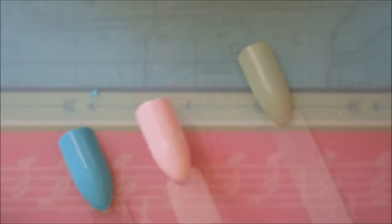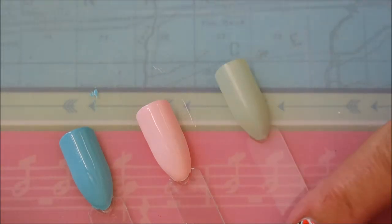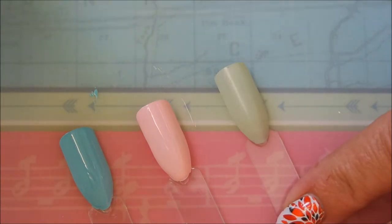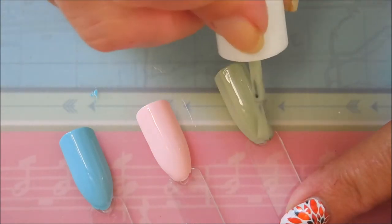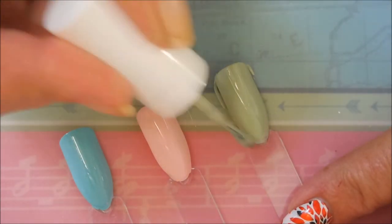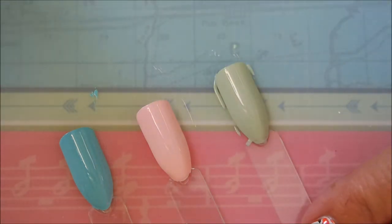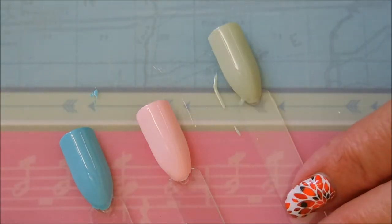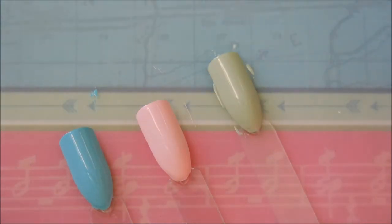That looks pretty good. You might want to do three coats — it depends on your application. I normally go kind of thin coats. And let's go in with this last one, the green one. They are all done!